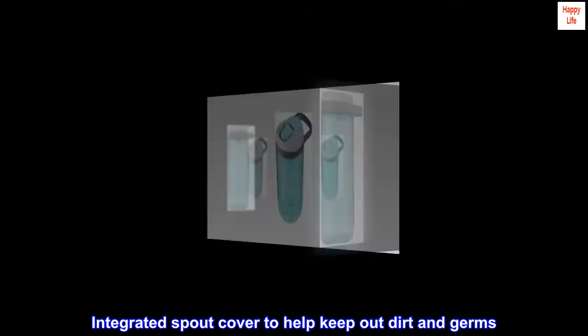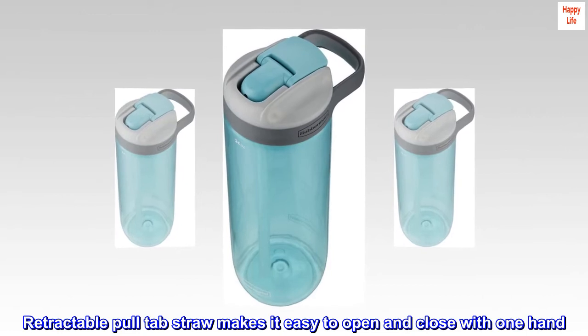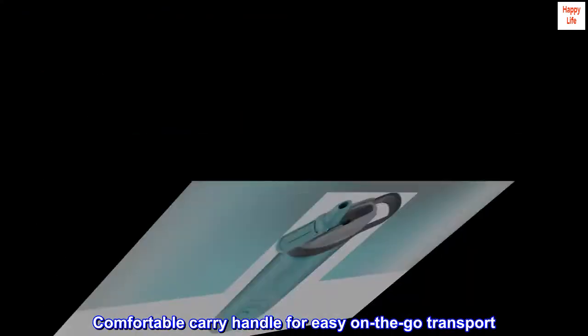Integrated spout cover helps keep out dirt and germs. Retractable pull-tab straw makes it easy to open and close with one hand. Comfortable carry handle for easy on-the-go transport.